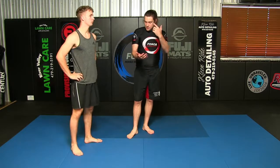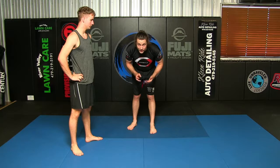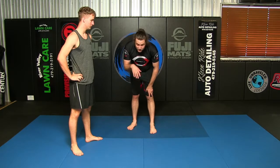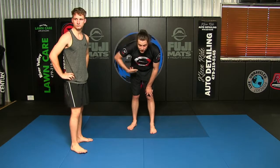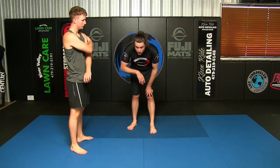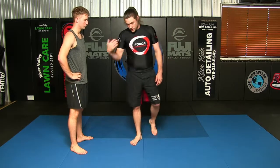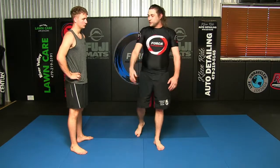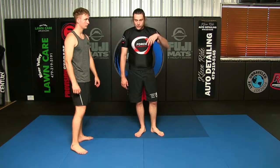Think about this: if I have the Thai Clench and you poke your hips back because you're not used to it — a lot of even top boxing gyms in the West don't train the clinch — I can snap you down, knee you in the face, or hit the head throw. Any of those throws you're trying to hit in the Thai Clench won't work if you didn't set them up right and the off-balance isn't there. Thanks for watching, guys.